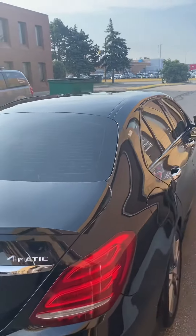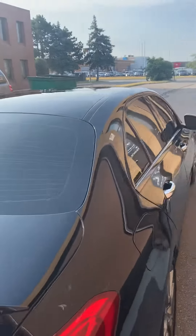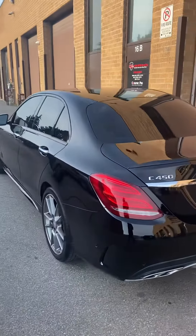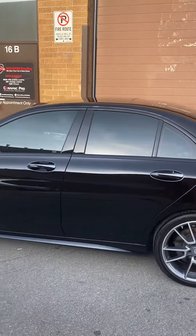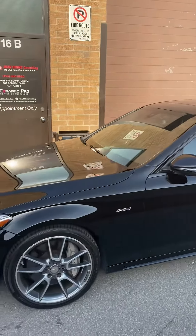Again, it was a three-stage paint correction, and then we topped it off with System X ceramic coating. It was a six-year package, which this customer did. As you can see, the vehicle looks really, really amazing.